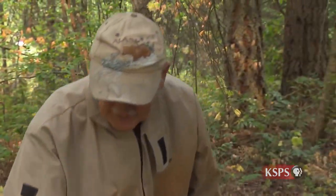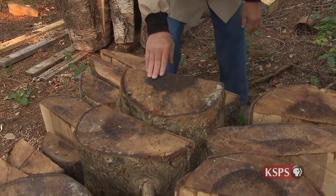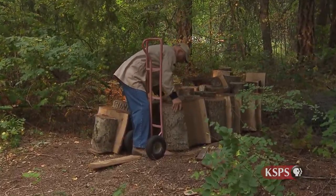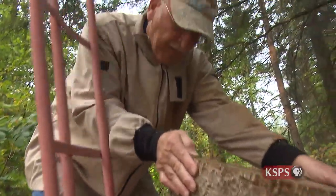I've always liked wood. I've always worked with my hands and I wanted to do something that was relatively light to do. Creating a bowl is a multi-step process. The size and the species of the wood play a large part in the decision of which piece is to be used.